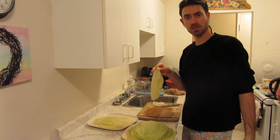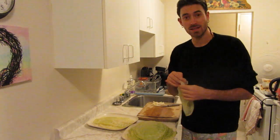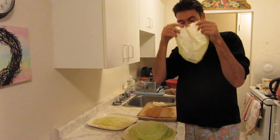I'm in my pajamas, because tomorrow I'm having a Halloween pajama party. I'm just preparing for it, making cabbage rolls.